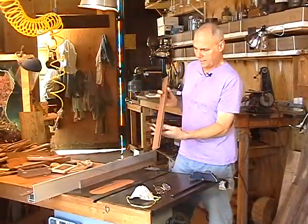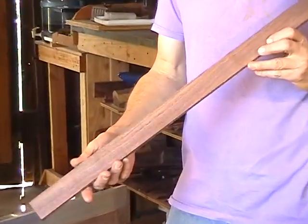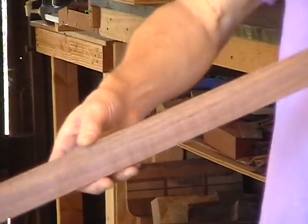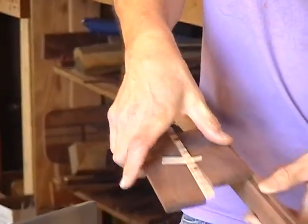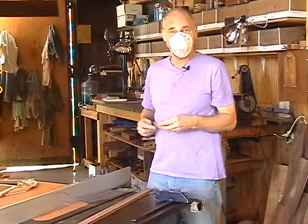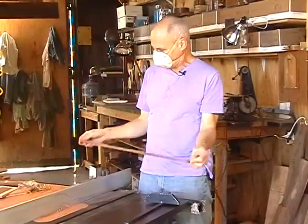Here's a finished piece where I've already cut the rabbet. You can see it's a kind of trench in the bottom of the box — it goes about halfway through the thickness of the side and as deep as the bottom is going to be. That's step one: we've cut our rabbet. Now we're going to turn this piece of wood into the four sides of the box.